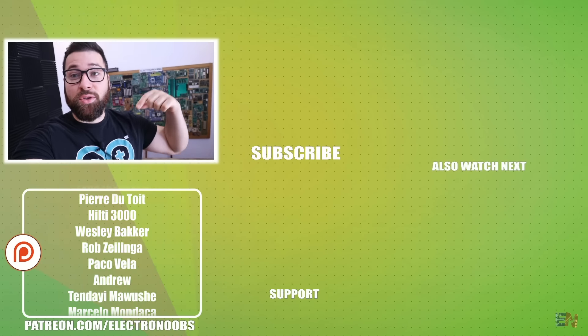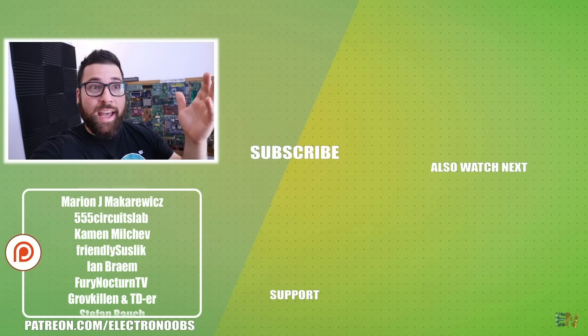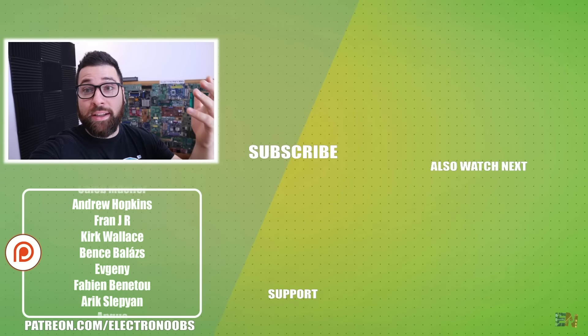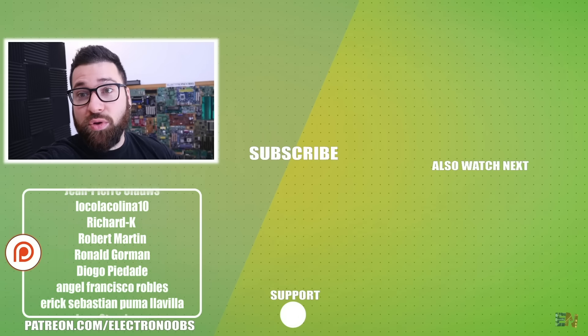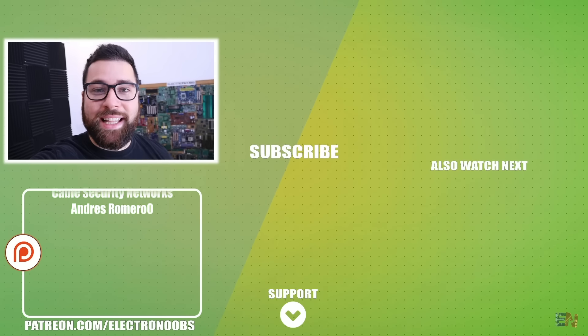If you want to buy my merch, my t-shirts, you have the links below for my shop and I promise I will make more designs. Comment below which one you like more and what designs you would like to see, because in that way I could start designing them and post new t-shirts. Thank you for all the support and I'll see you in the next video.